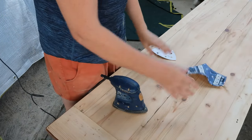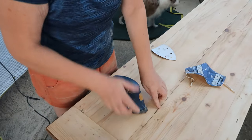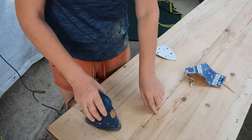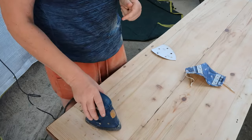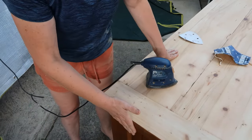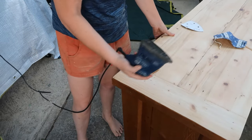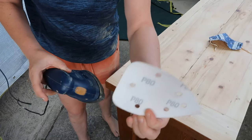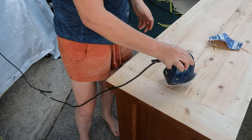That came up really well. There were a few areas where I needed to tilt the sander a little bit to get into some grooves, but otherwise it was good. Now I'm going to do the sides. Because the sides are flat I could just use my orbital, but it's pretty heavy, so I'm just going to go in with my little sander and 80 grit and hopefully this will come up nice and easily.